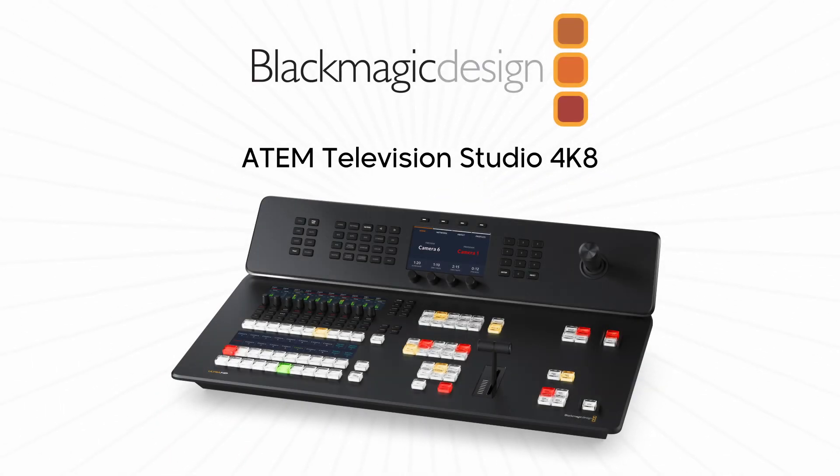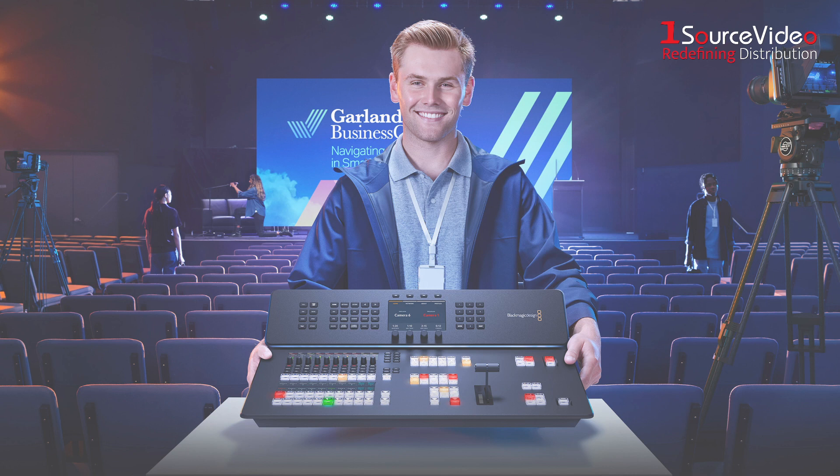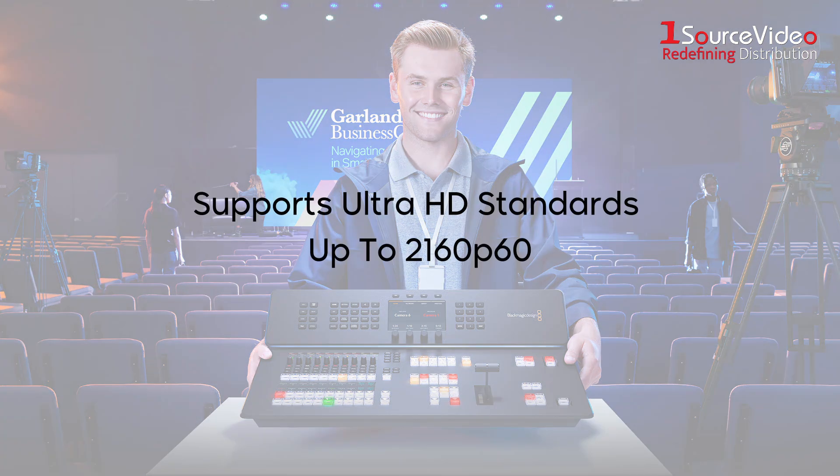Take control in live productions with the new ATEM Television Studio 4K8 from Blackmagic Design. This professional live production switcher gives you all the features of the HD model, but with support for Ultra HD standards up to 2160p60.